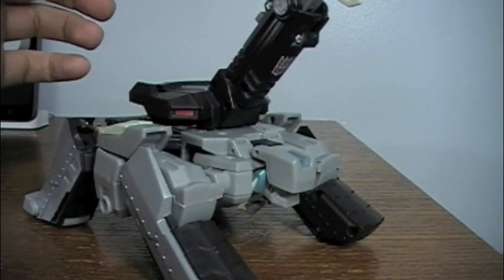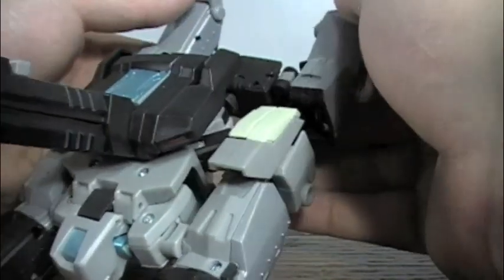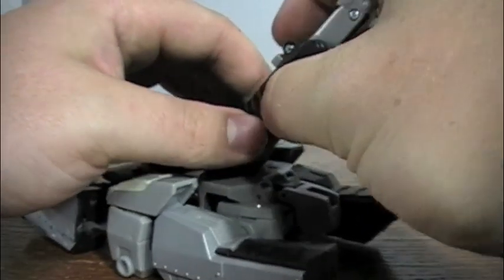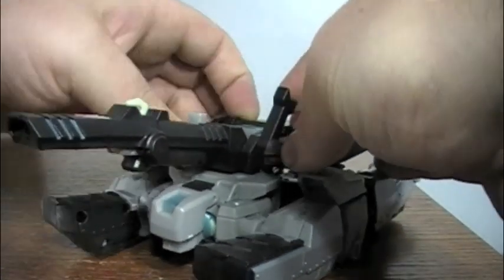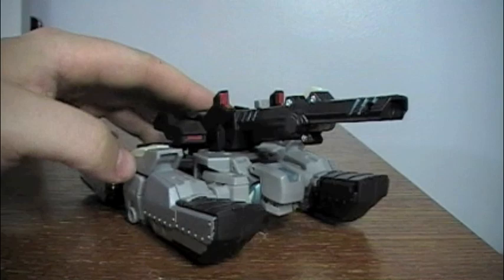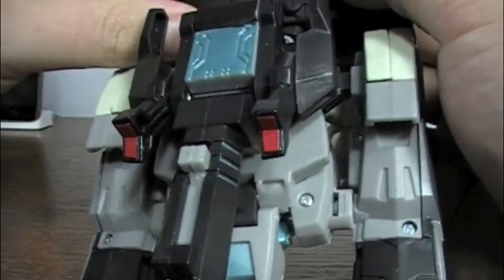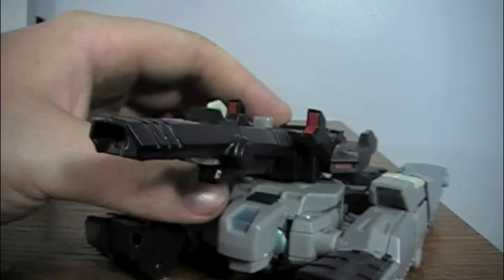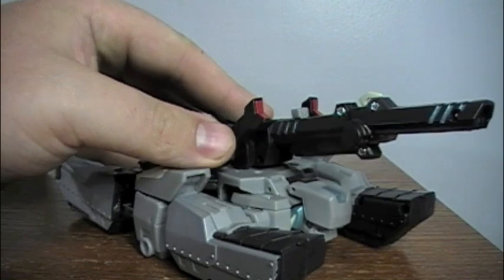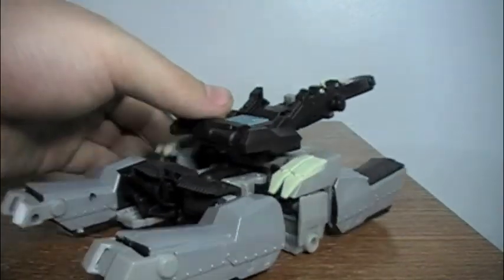Transforming him into the Shockwave tank mode — just very simply straighten out these treads, push this back in, flip down the gun, and that's that. The only real main difference here is that the Decepticon symbol is purple instead of the golden emblem that the American animated toys got for most of them. Which is fine, but I do like the purple better. I'm not sure why they went with silver for Autobots and gold for Decepticons.